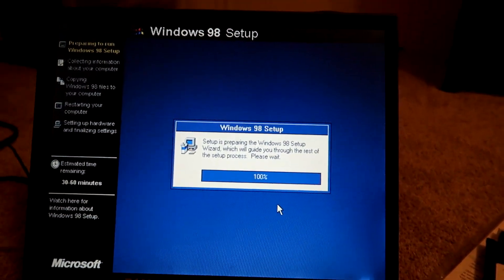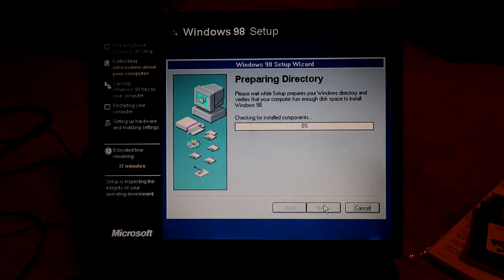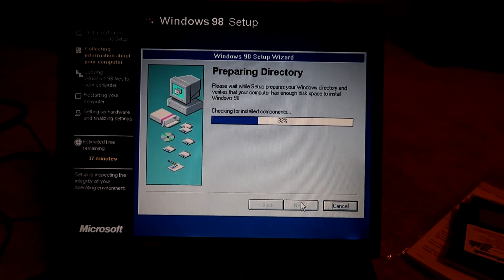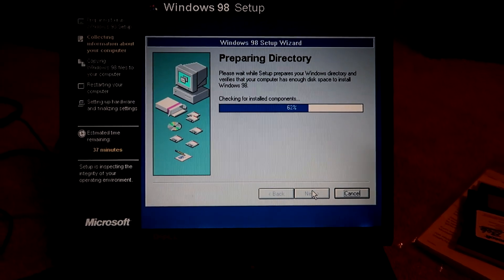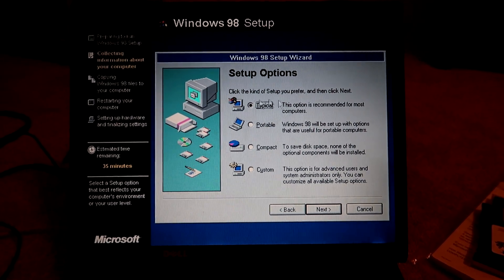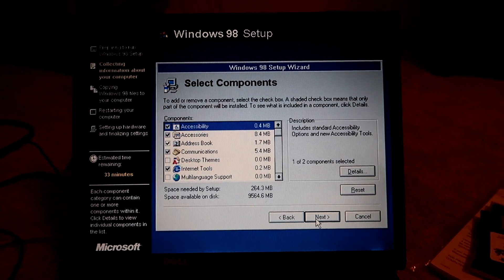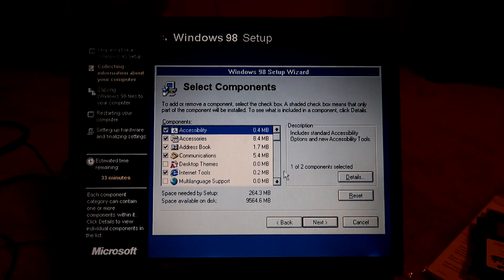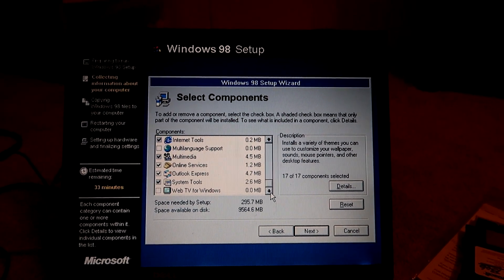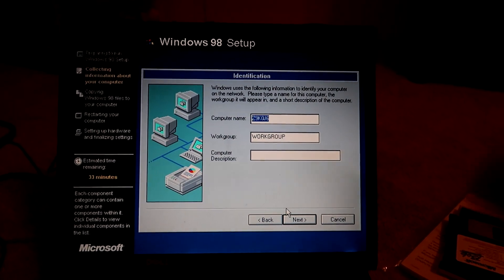This setup really didn't change that much until Windows XP. We want it in the Windows directory. It's going to check for install components — there isn't any. I went ahead and wiped the hard drive just in case. I'm surprised it hasn't asked for my product key yet. I'm going to do custom, see what all to do there. I'll go ahead and enable the themes. That's pretty much all I can do. I'm not sure why themes isn't enabled by default.